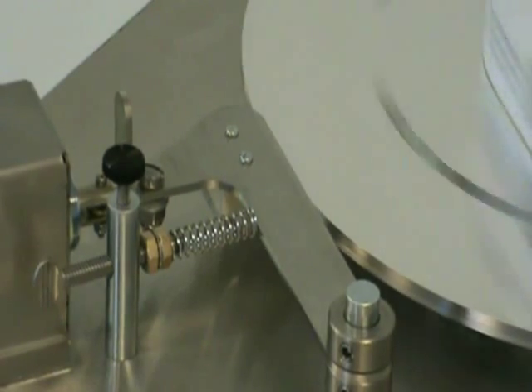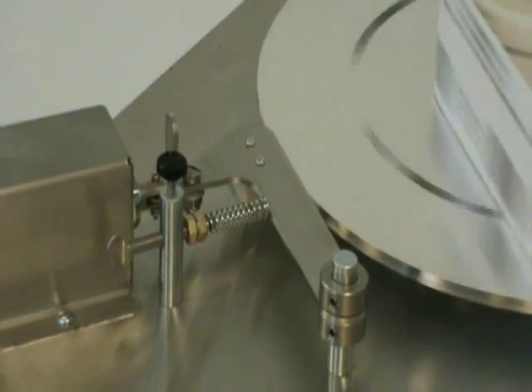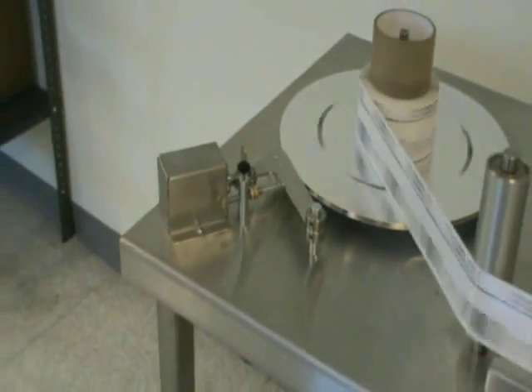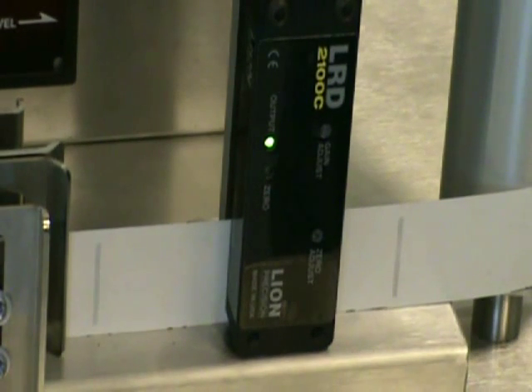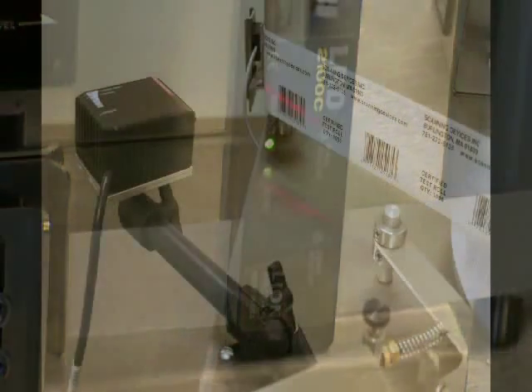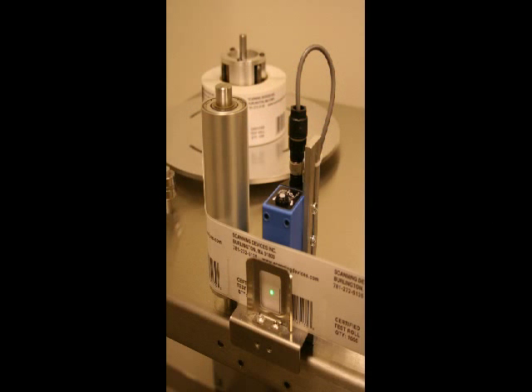There are a wide variety of optional features to meet your particular requirements. An electronic unwind brake that will stop the label web quickly when a barcode error, missing label, or splice is detected. Clear label sensors that will count clear labels on a solid web or clear labels on a clear web. Barcode verification systems that validate the right barcodes are being counted and identify no-read and mismatched barcodes. Specialized sensors that identify a splice so that you can reject the roll or note the location of the splice.